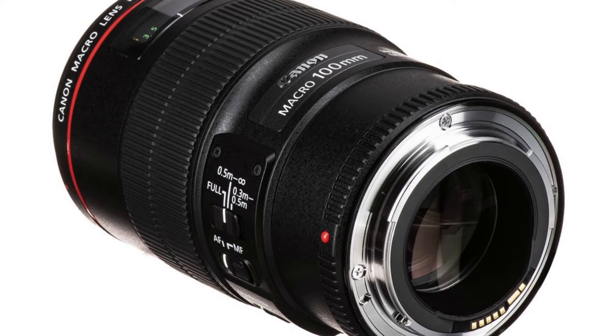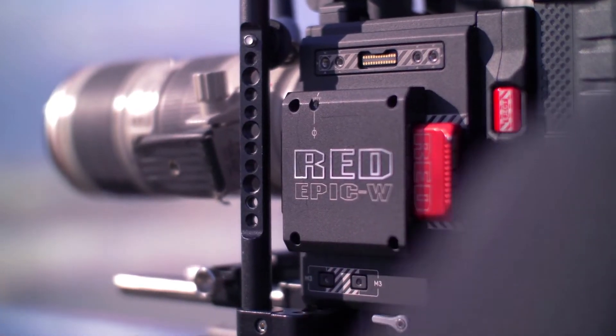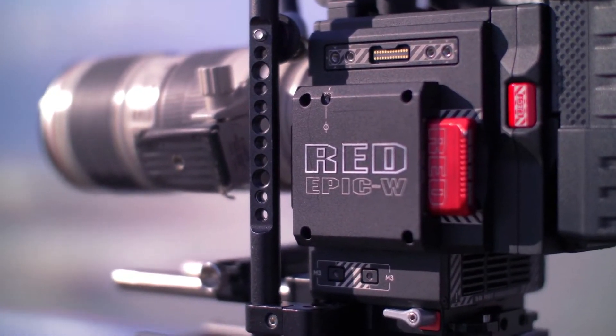This lens is also great for beginners because it has image stabilization, which will help keep your photos blur-free.